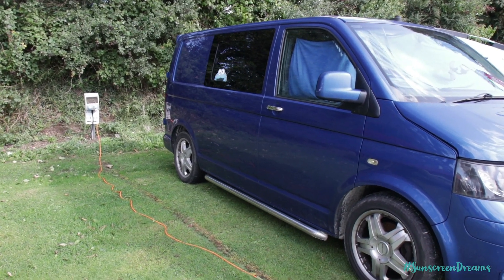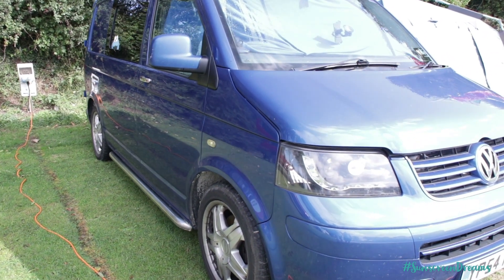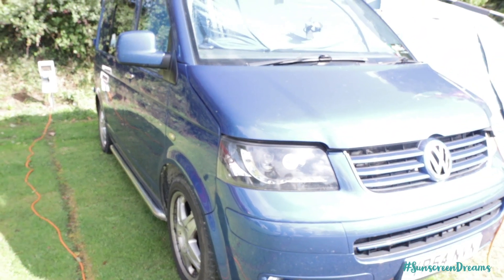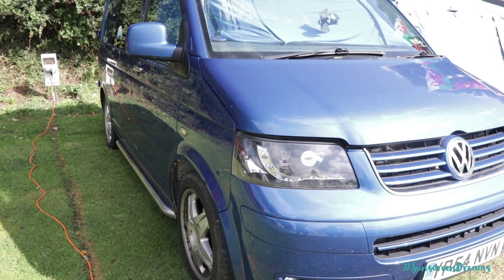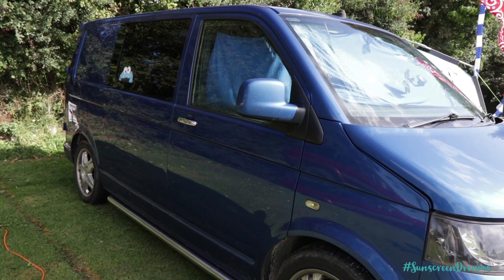We've come down to probably one of our favourite spots in the UK this weekend. We've come down to Newquay in Cornwall, so we thought we'd give you a quick tour while we've got the van set up and let you know what's inside. So this is the van, it's a 2004 VW T5. It's the 174 model, so it's the big two and a half litre, 174 brake horsepower model.